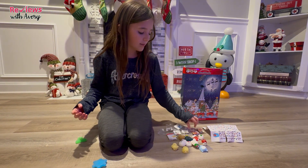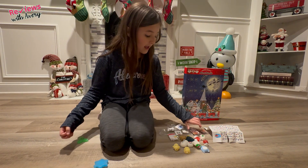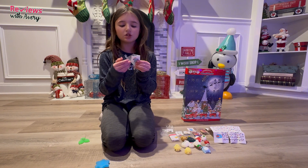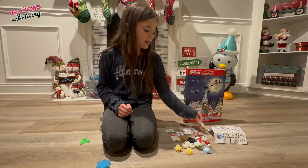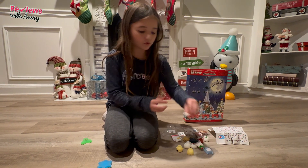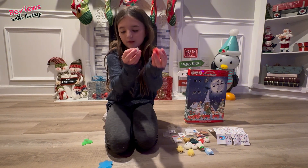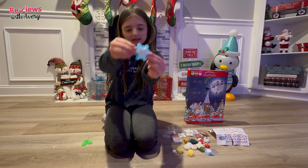It doesn't just come with these little mochis — it also comes with little games that you can play with your Squishimals. It comes with mini tattoos, like the little fake ones. And then it comes with all these little surprises and little treats, so you can pretend that you're feeding them.